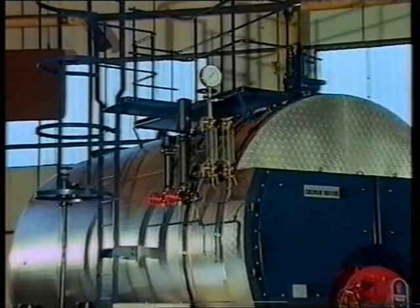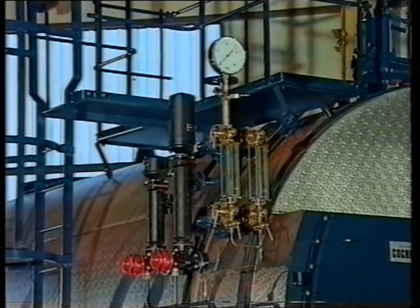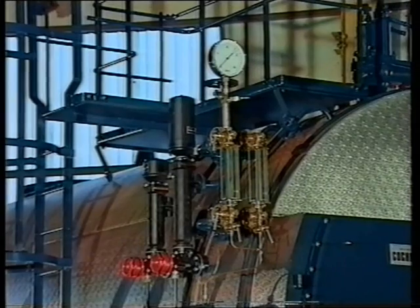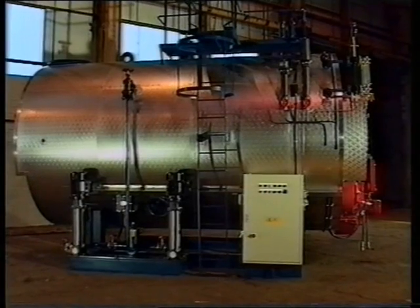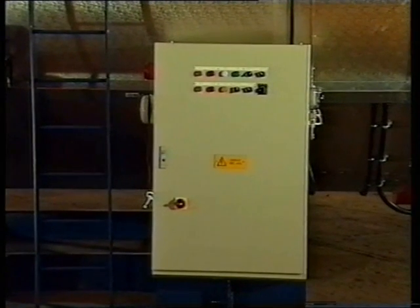The water gauge assembly allows a visual check of the water level. The pressure gauge indicates the actual pressure in the boiler. All external electrical components are pre-wired to a side-mounted control panel.